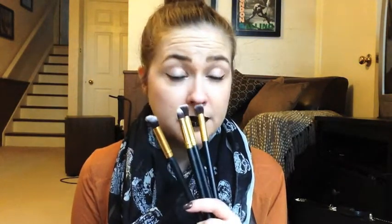They do smell a little bit manufactured when you first get them, but once you wash them they smell fine.